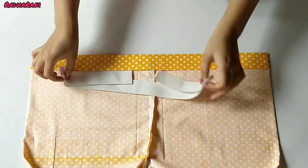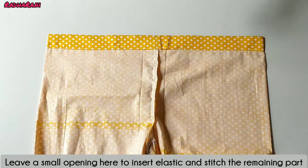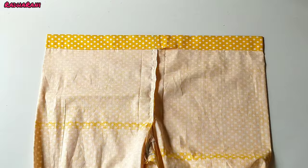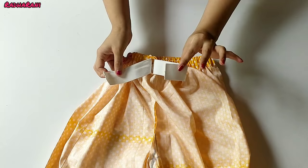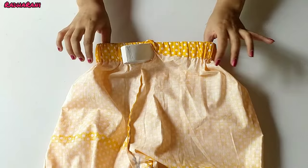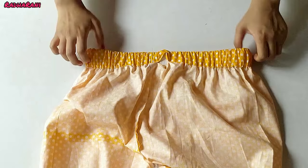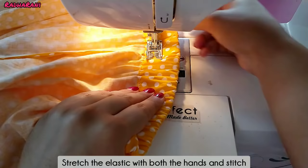Leave the elastic in the center position and put the elastic through the casing. I have put the elastic in the center — just leave the elastic in this position. You should have enough elastic length to work with. Hold the elastic, thread it through, and it will be balanced in length.